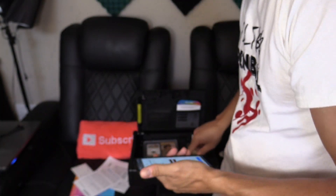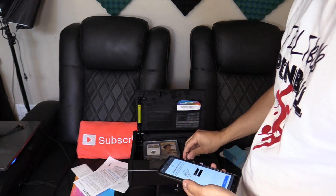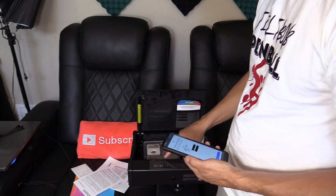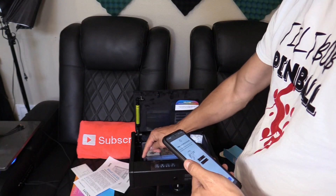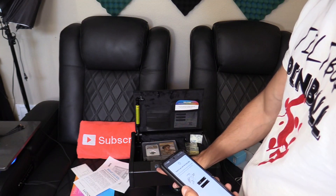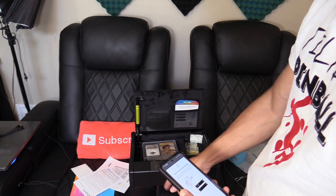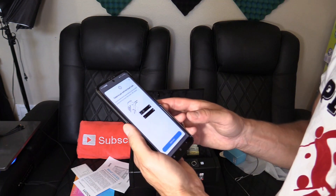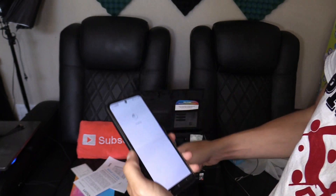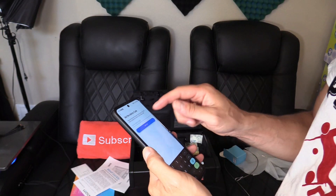So we're going to reset it using the pinhole — press and hold for about one second. After pressing that twice it should pull up a menu; tap on the first option and it goes into pairing mode. We go ahead and try to connect again — there we go, it's connected!